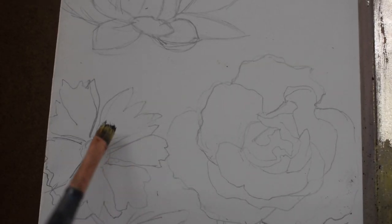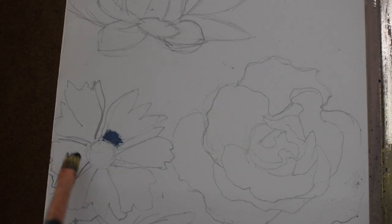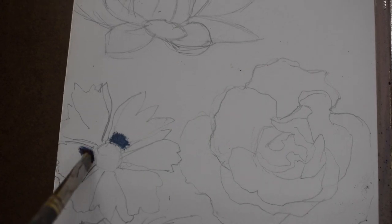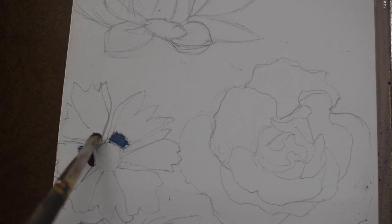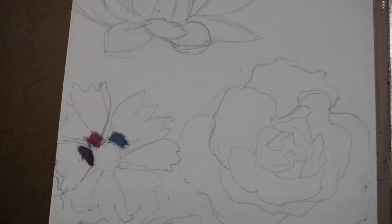I'm not going to do the whole thing on camera because it's time consuming, but I'll show you how I start it and then skip ahead to the end result. I've told you before I like to work from dark to light — that's a method most painters employ so you don't murky up your colors. It also helps you get the contrast in early on in the beginning stage, so you have those really dark values first and can play off of them.